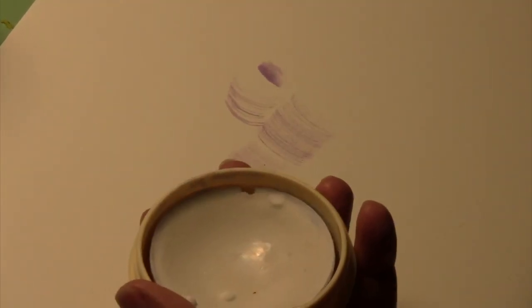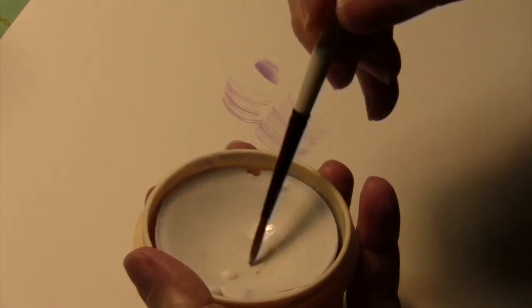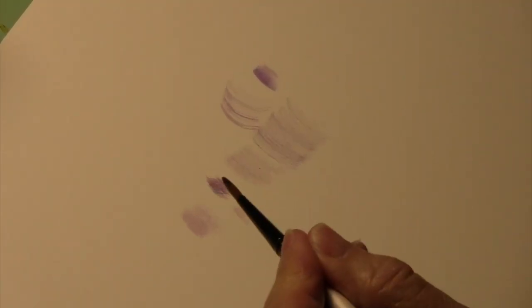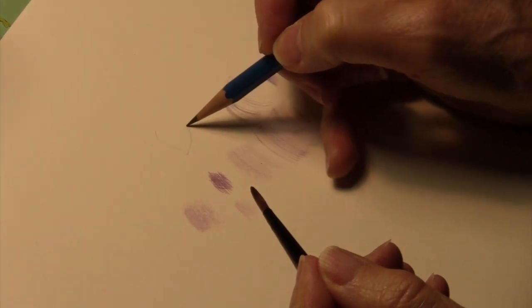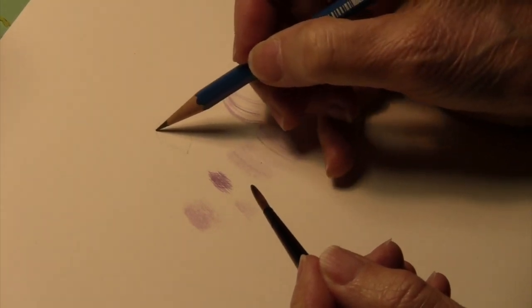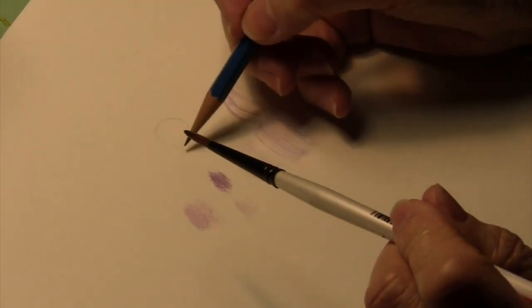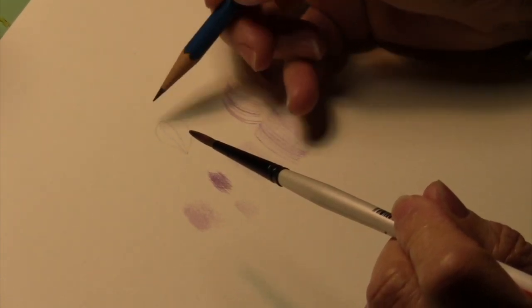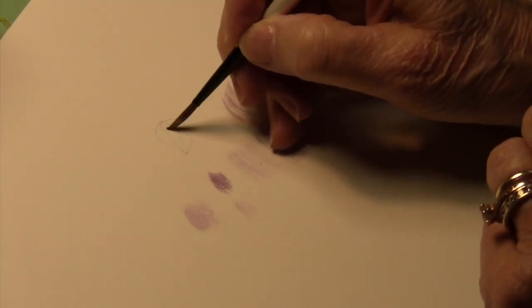If you are going to use this with a brush, you absolutely must put soap in the brush before you start to work. Take your brush and use soap of some kind — this brush cleaner works really well, you can get it from Dick Blick. You want to leave the soap in the brush before you put it into the maskoid.